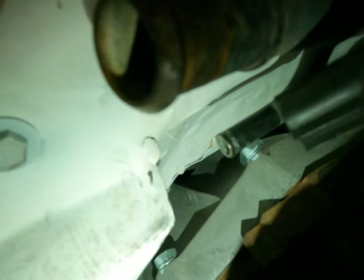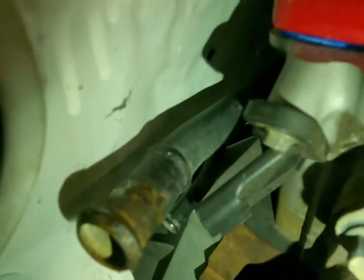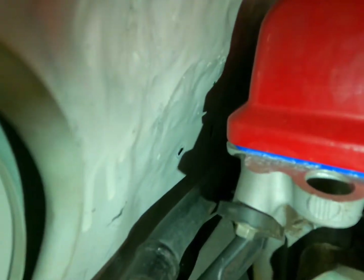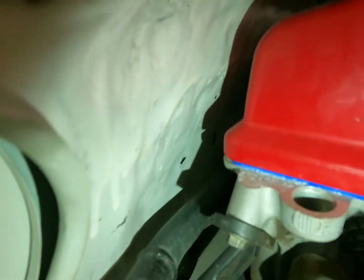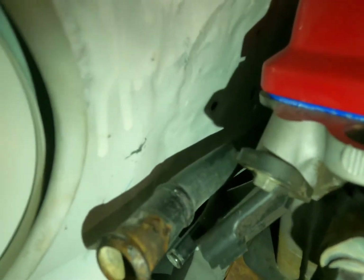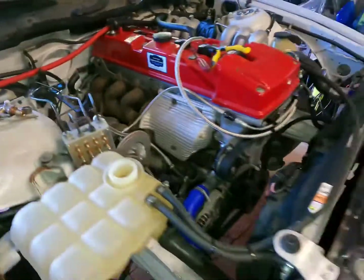We put a couple of tack welds on the sheet metal that we cut and pressed down. As you can see, we have lots of clearance — about an inch or more all the way around it, which is what we wanted because we might have a sensor back there that we need to get to. A hammer is what we used because a hammer is what we had.